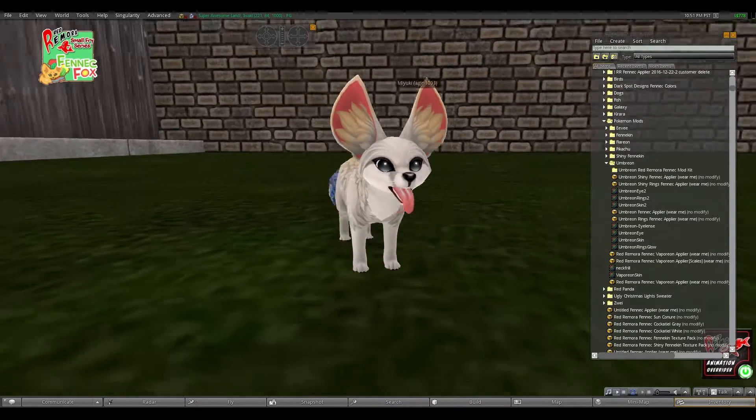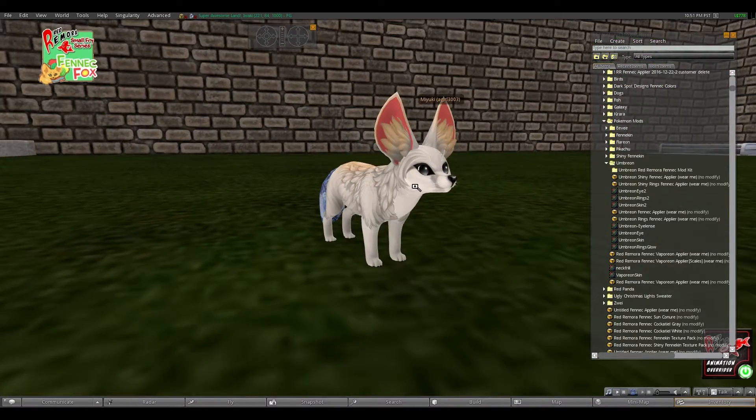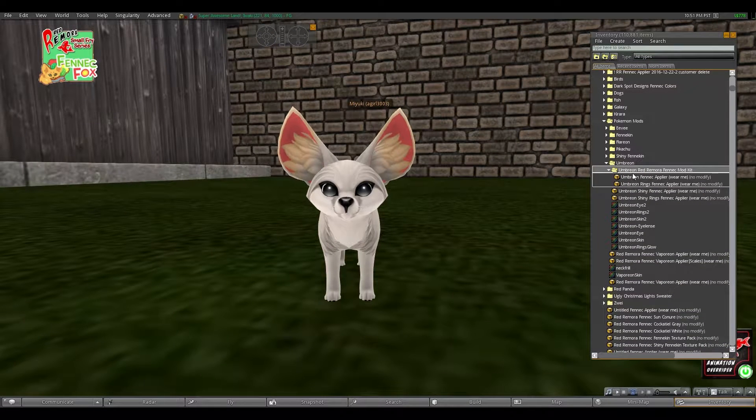First you're going to want to be wearing the avatar — don't mind the multicolored tail. This first part is going to be very easy, I'm sure you probably already know how to do this. Just go to — I've not set this folder up right, ignore that. You're just going to open up the appliers which will be combined in a folder for you. Right now I haven't had it all set up, I just wanted to show you how to make it so that when you wear it you have glowing rings.